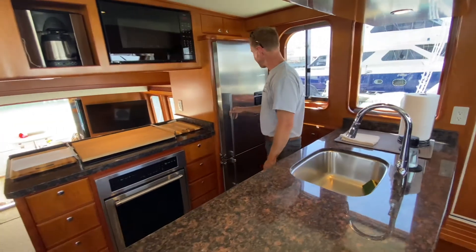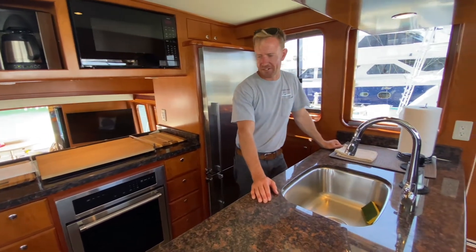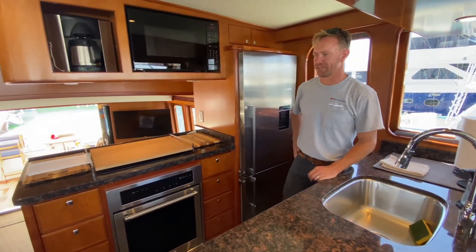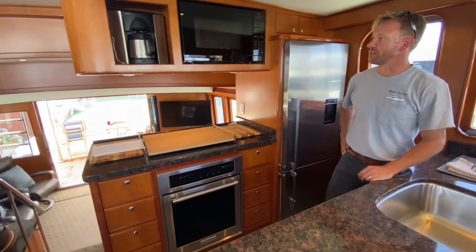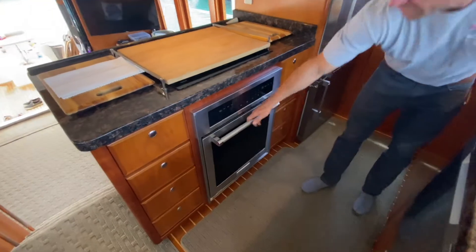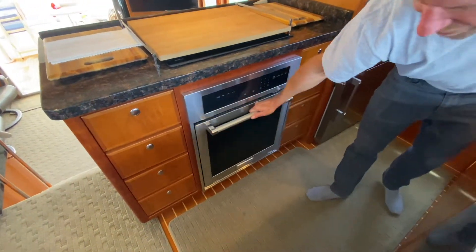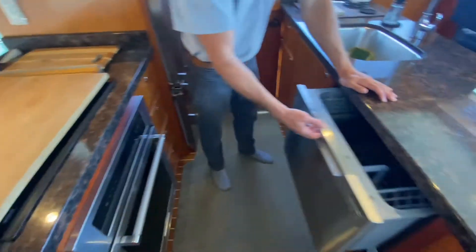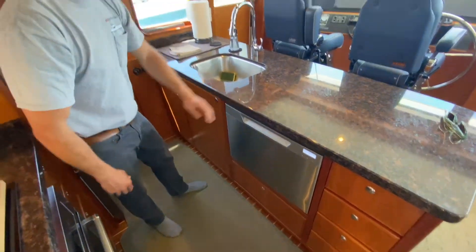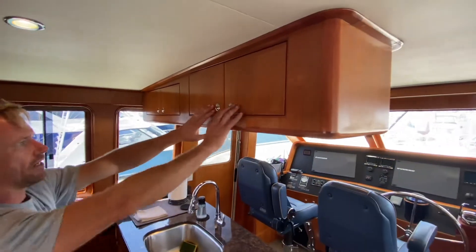Nice big Fisher Paykel refrigerator. Really cool galley — when you build a new one of these you get to pick your granite, pick your appliances. We'll hold your hand through the whole process. Full-on oven — not a microwave convection like we stick on some of them — and a dishwasher. This is a boat that's meant to be lived on, so you have all the amenities of home.